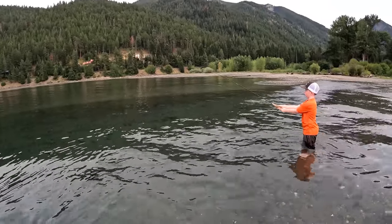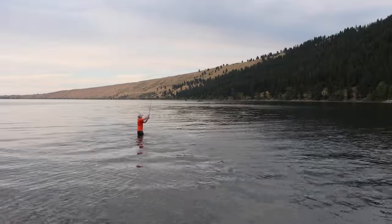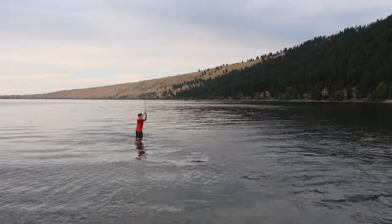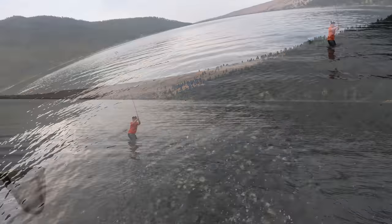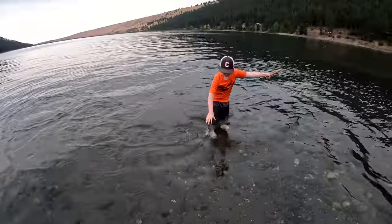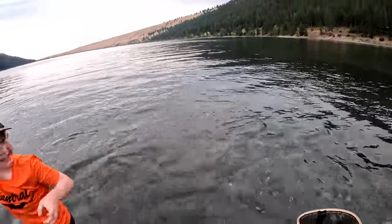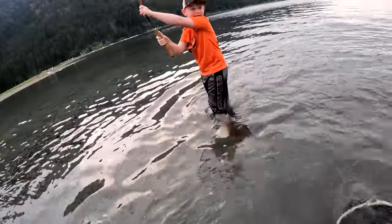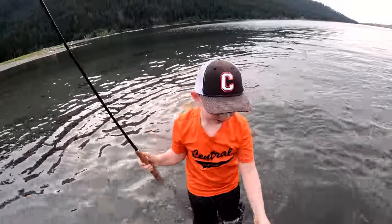Just keep doing what you're doing. Don't lose it! Carson caught one! Bring it up, bring it up — I got the net. Bring it over here, bring it to me. We got your trout! Your first trout on your fly. Awesome buddy.